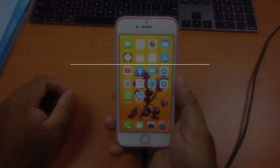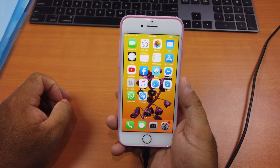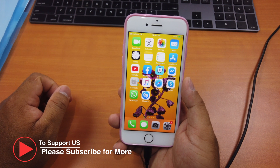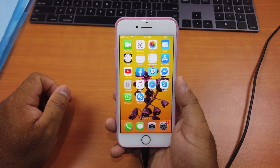Hi guys, today I'll be showing you how to jailbreak the latest iOS 12.4 on iPhone 7. This method works on any A8X up to A11 devices — the list of all supported devices is in the description. Check it out to see whether your device is supported or not. Unfortunately, for A12 and A12X devices, this method does not work yet.